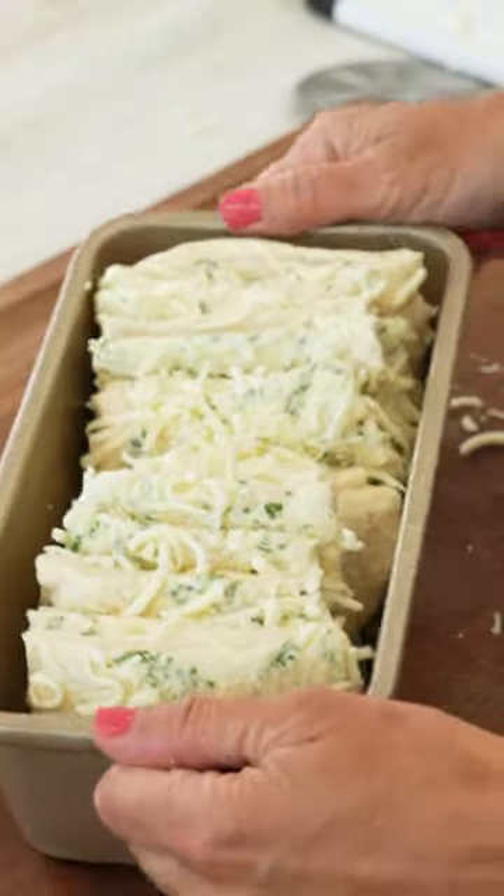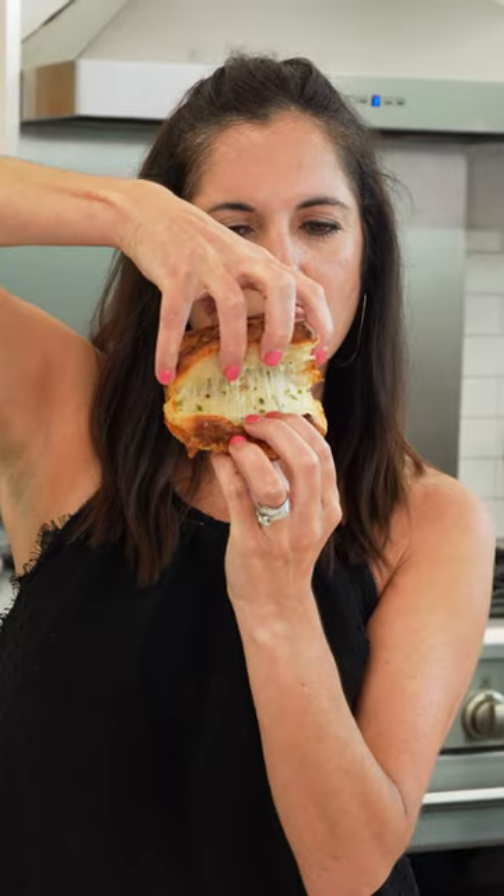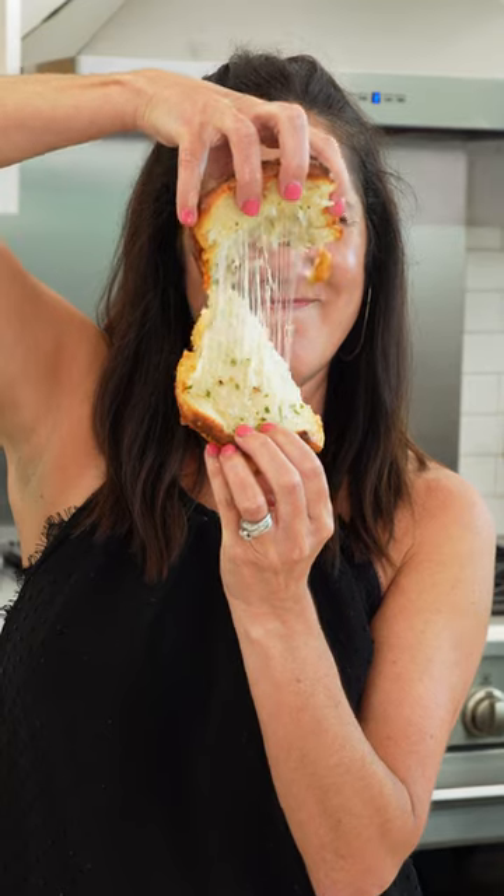Bake at 350 degrees for about 40 to 50 minutes or until it's golden brown and cooked through. If it gets a little dark, you can cover it with foil before it's done.